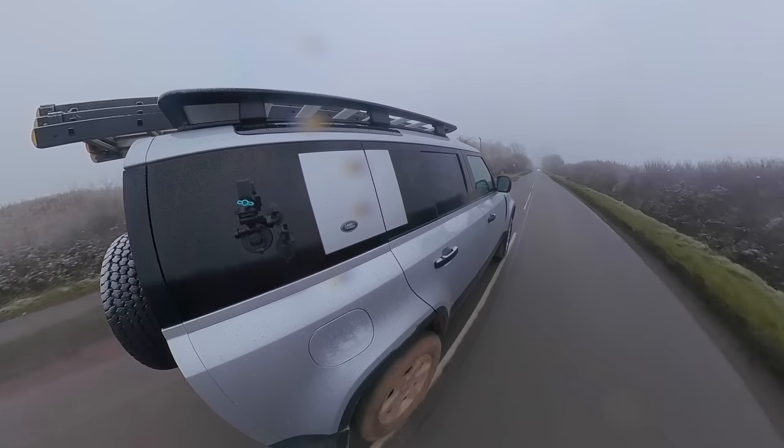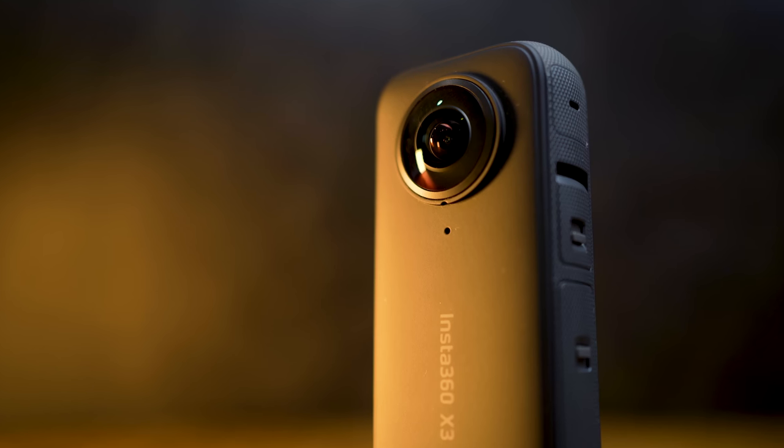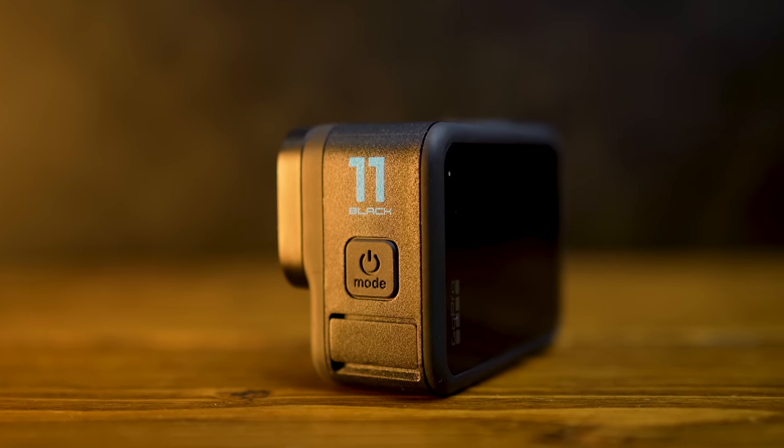Like anything good, this isn't going to be easy putting these two cameras head to head because, in all honesty, there isn't one that's completely better than the other. They both shine their own light in certain areas, and what we're going to try and do with this video is make that obvious for you so it will influence your buying decisions.